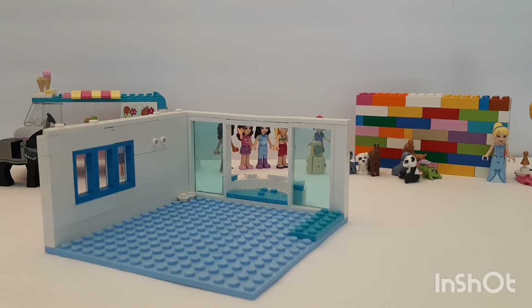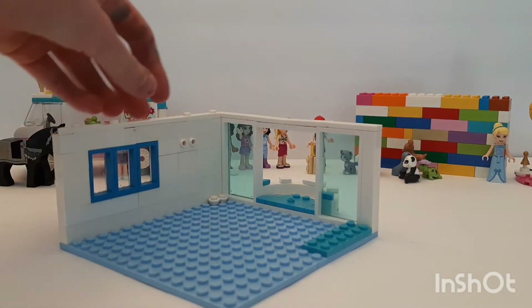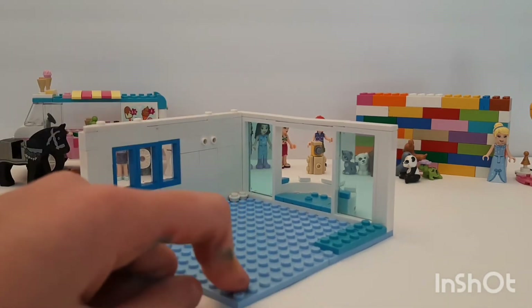Hi guys, welcome to Eevee's Builds and we're back. Today we have the room that we had built, and I didn't actually get any comments saying which way I should have it, but I think I'm going to turn this into a parent's bedroom.